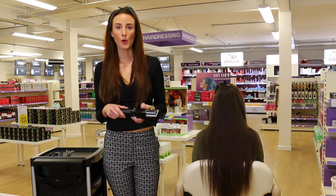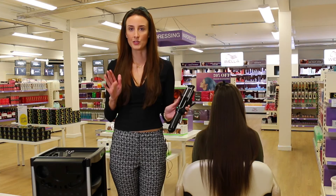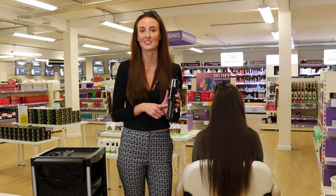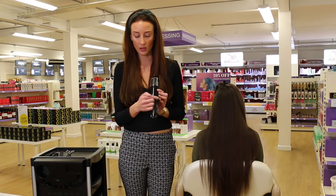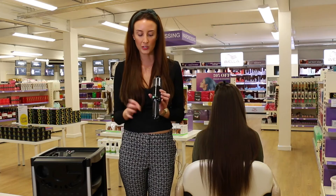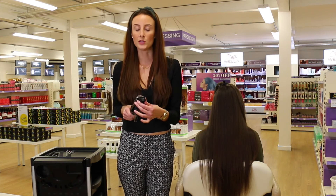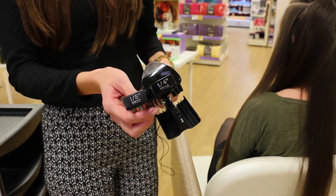The Splitender Pro has some great settings. It enables you to use your left or your right hand, which is great for ambidextrous hairdressers, though most of us will prefer one or the other. It also has a section which allows you to decide whether you'd like a quarter of an inch or an eighth of an inch taken off.